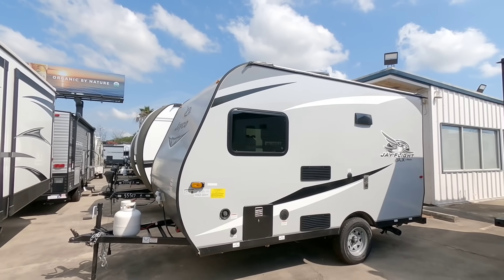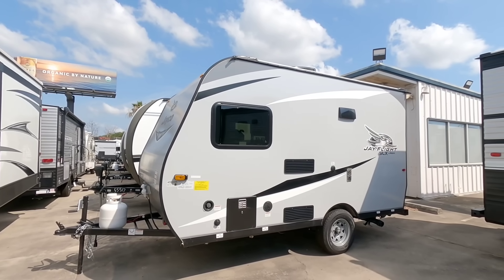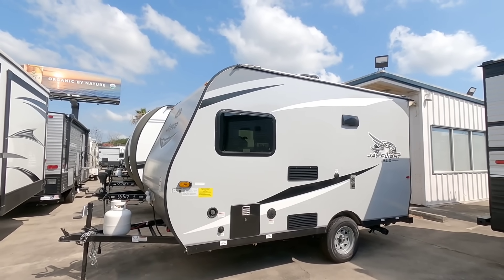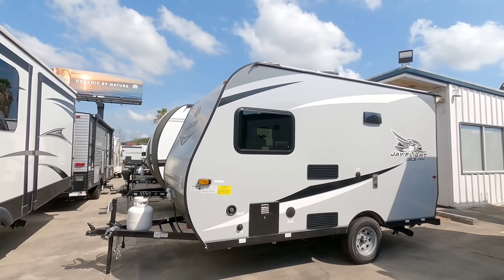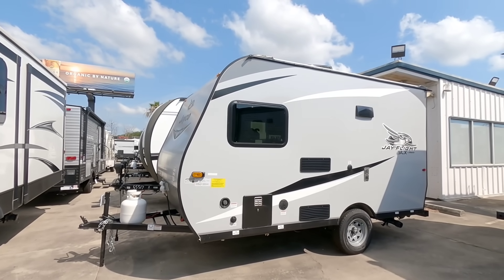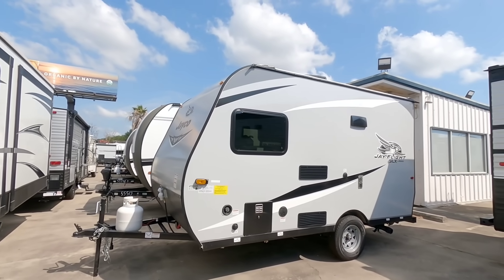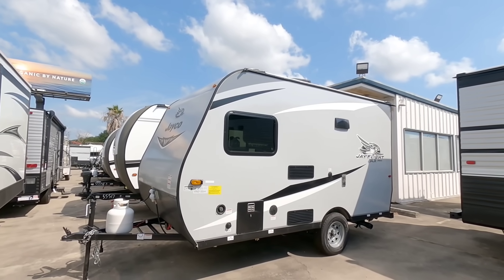What's going on guys? Today we are out here at Ron Hoover RV and Marine, taking a look at this incredibly small, super compact J-Flight SLX by Jayco. This thing is tiny, but it's going to be perfect for a lot of folks who are simply looking for the smallest practical travel trailer that might suit them and their family's needs.